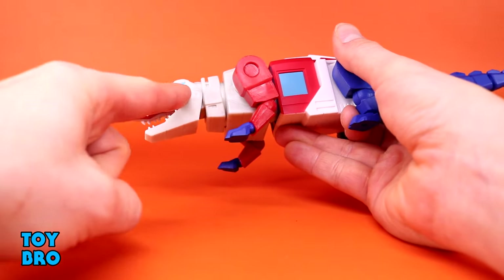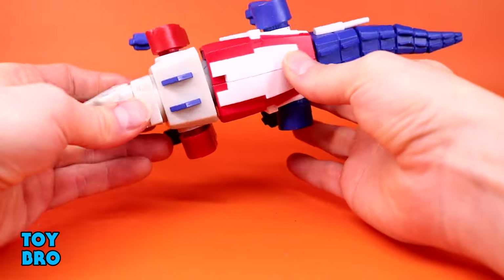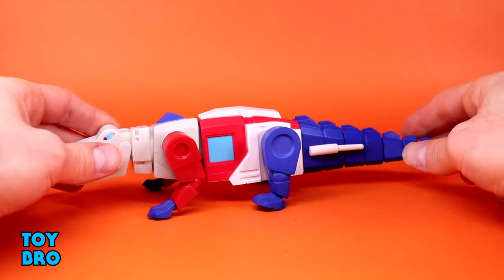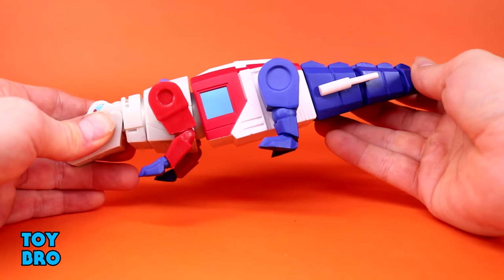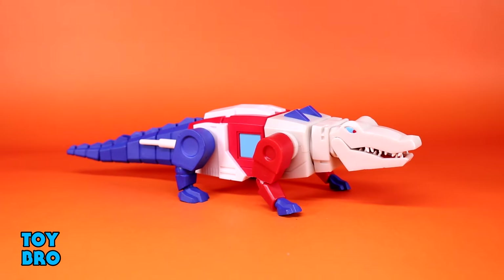The head looks really good — very cartoony specifically with the eyes and the teeth. You've got just basic colors underneath, the stacks from Prime, windows on his belly, and all the red, white, and blue Optimus Prime colors. The tail looks really good too, segmented in the same way as the Toho figures. It gets in the way of articulation with those stacks but has some of that Optimus greebling detail. This is definitely not for everybody, but if you're into the weird and goofy or just want a robot Optimus Prime alligator, this is your figure.